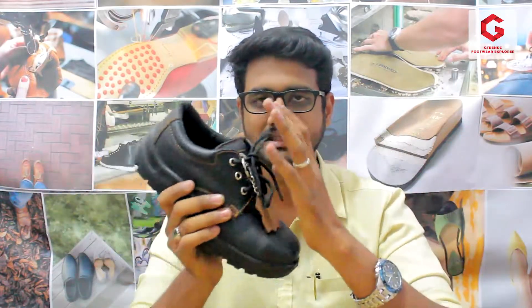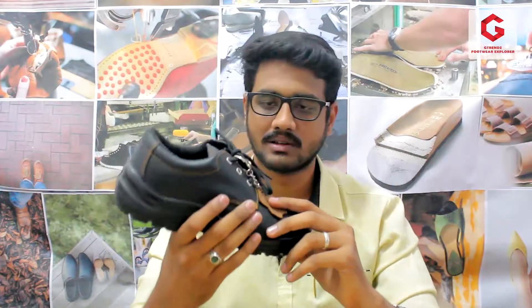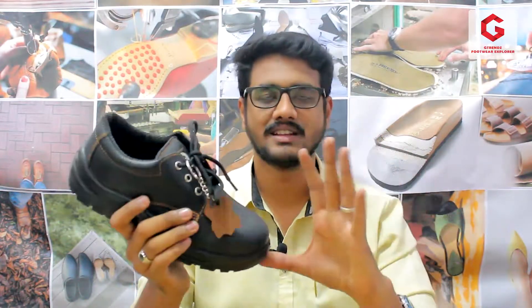Acme is a very famous safety shoe company. We are going to see an advantage of the Acme brand. We have a small range of Acme brand. In the Acme brand, there are a lot of famous models in the industry and a lot of customers like the Acme brand. The price range starts from 999 to 1099, and there is also a range from 1000 to 1300.